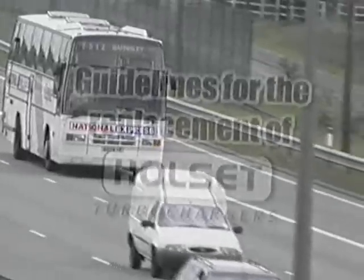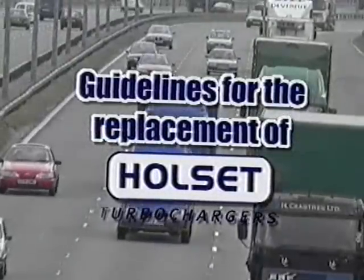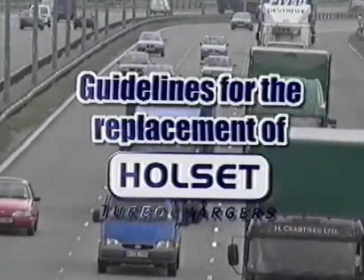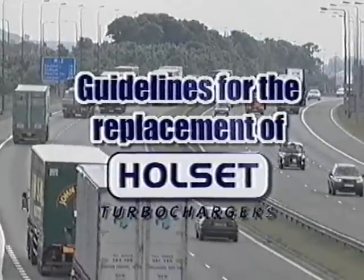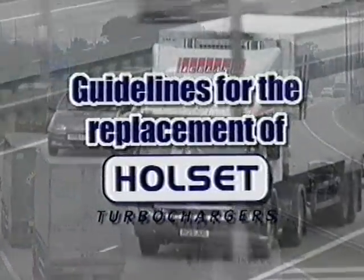This video is about how to correctly replace Halsit turbochargers. By following these guidelines, you should have many years of trouble-free operation. But remember, regular maintenance is vitally important, which includes checking oil and filters.